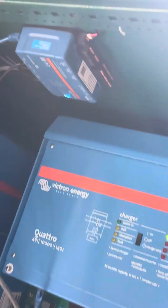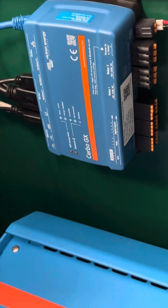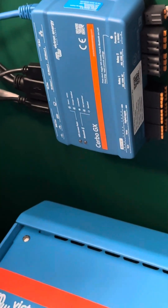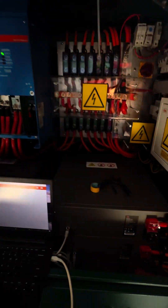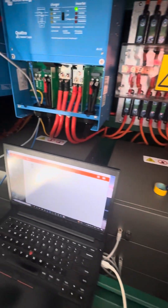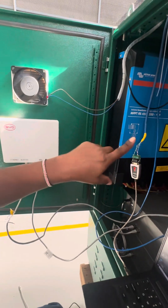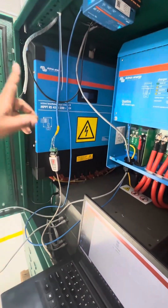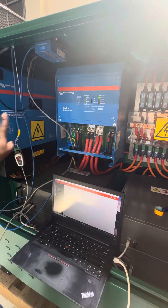Yes, to the GX. This is the master brain. All batteries speak to BMS — the BMS reads each battery — but then it pushes the data to the Cerbo. That is the master brain. The Cerbo speaks to the inverter as well as the charge controller.